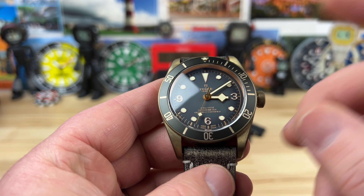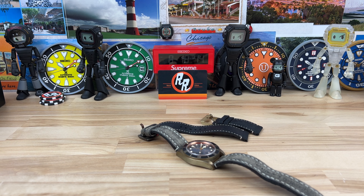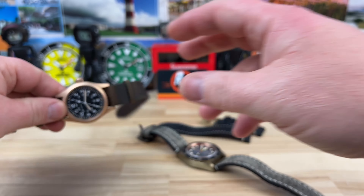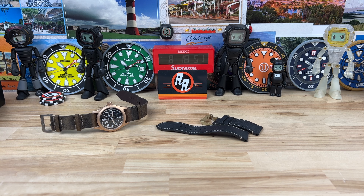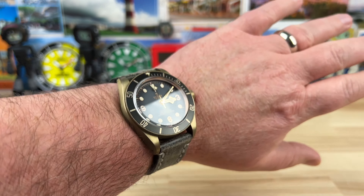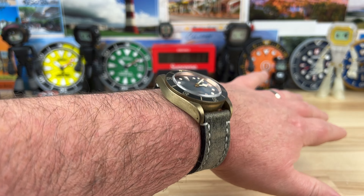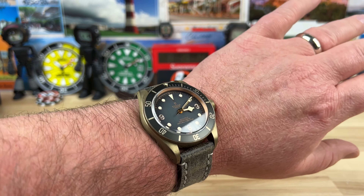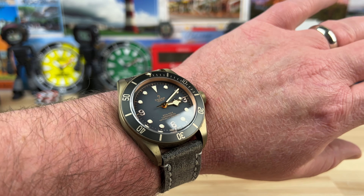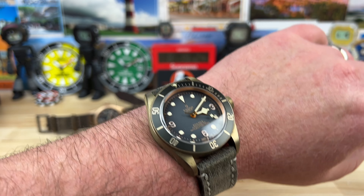We're going to pop this on wrist and then I'm going to show you the bezel — something I want to demonstrate that enough people have talked about at this point. The strap is so comfortable. Here it is on my seven and a quarter inch wrist — it wears fine. I could totally wear the 43 or the 41. I would probably go more for the Black Bay 58 in bronze, but it wasn't really released in the States — I think it was boutique only. I love the Explorer dial and I want to do a close-up on it, but first the bezel.